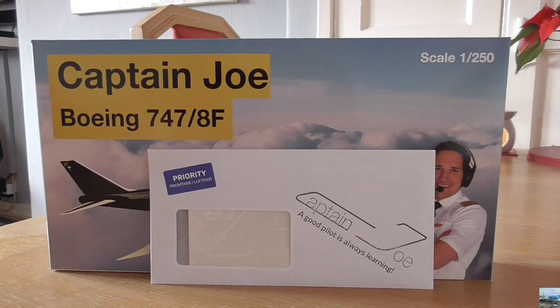I will leave a link in the description and a card at the top right corner of your screen, unless you are watching this video on a console, in which case you will not be able to see either the description or the card.